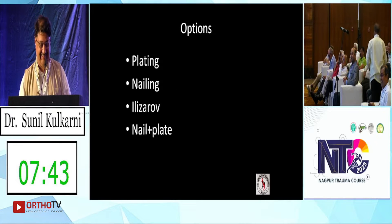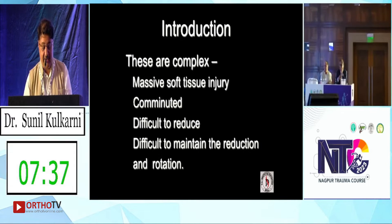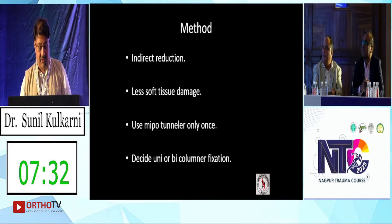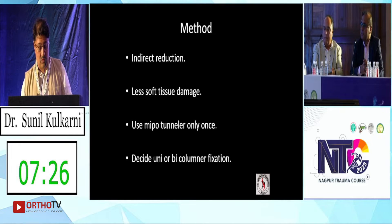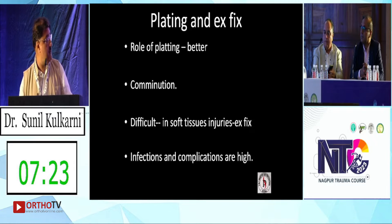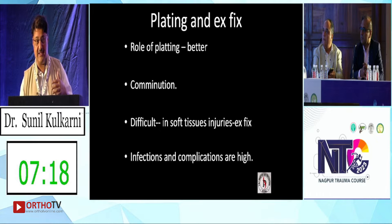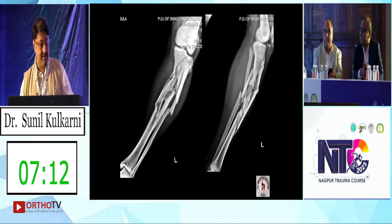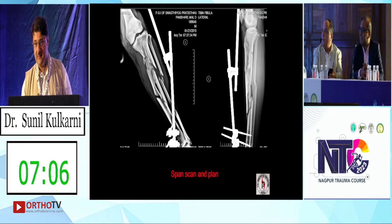So these are very massive soft tissue injuries — comminuted and difficult to reduce. The method is to have an indirect reduction. Plating with an external fixator will be the approach; nailing I think is a little overkill. This is the external fixator we added because of the massive soft tissue injuries. He was not having compartment syndrome but had massive swelling.